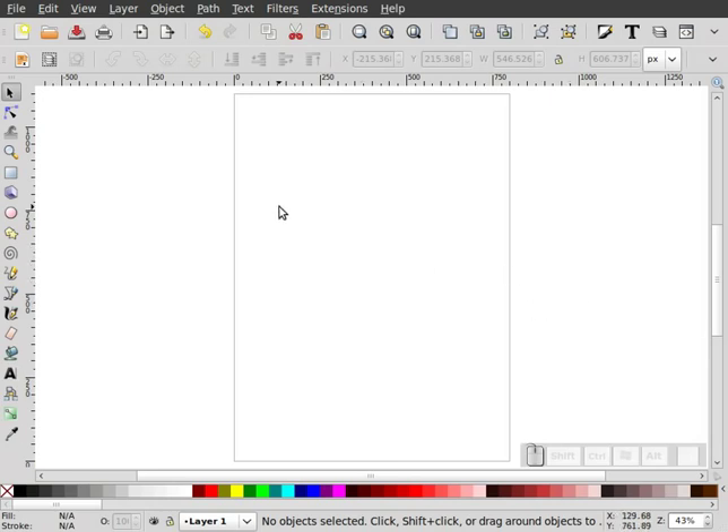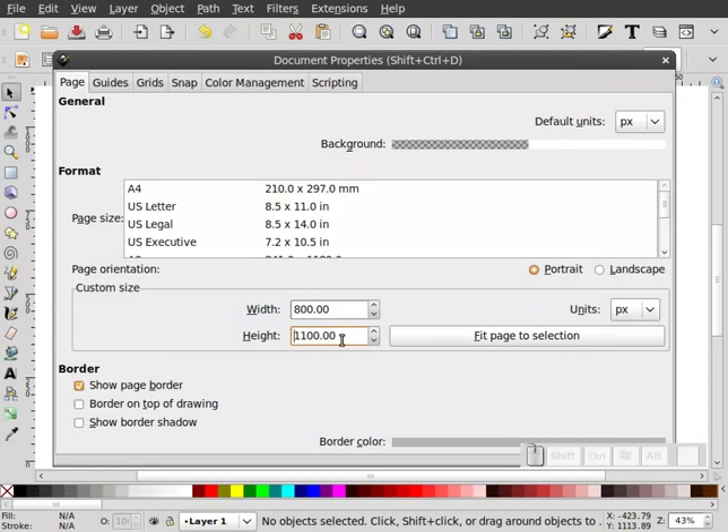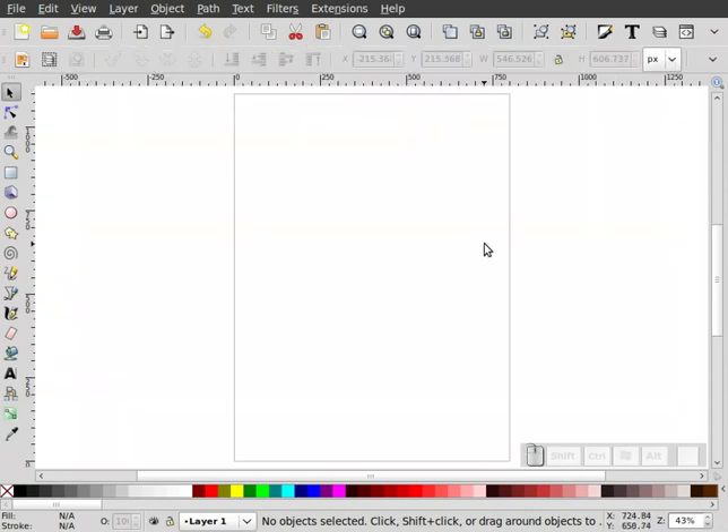The first thing I had done already was go to my document properties and set up my document for 800 wide by 1100 high, because we're going to be drawing something in portrait mode. So I'm going to go ahead and start by selecting the rectangle tool.